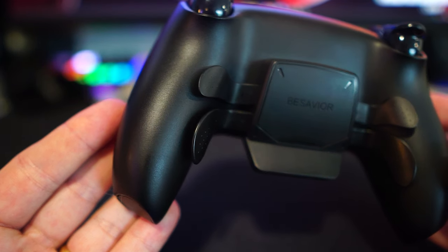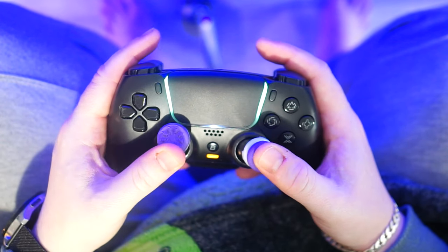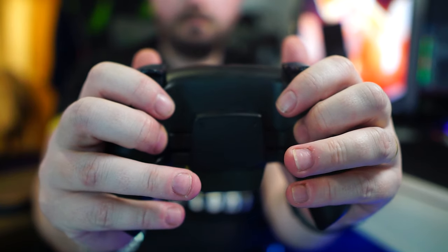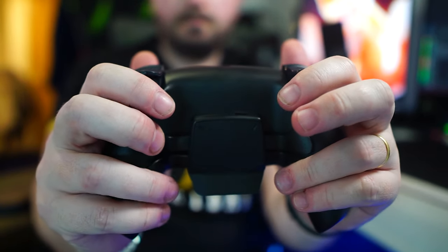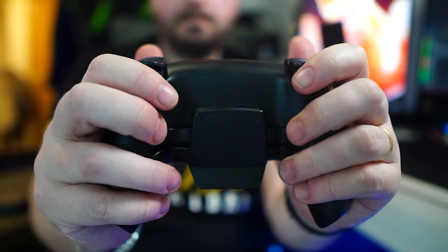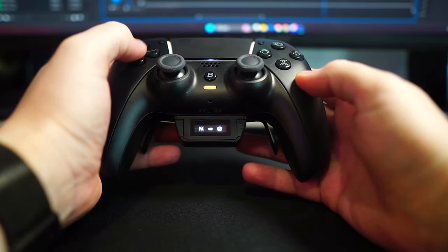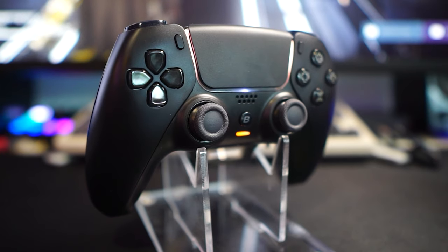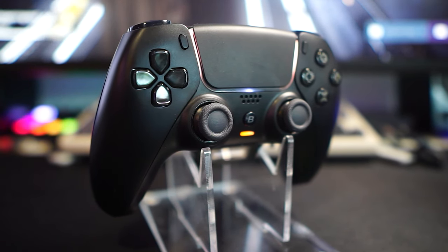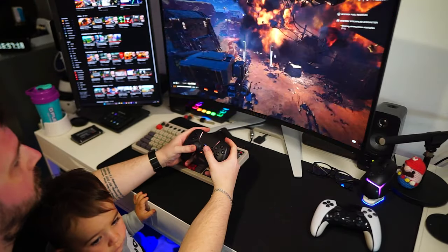One potential issue I noticed is that the back buttons protrude quite a bit from the controller's body. Given my tight grip when playing first-person shooters, I was constantly worried about accidentally pressing them. While this did happen, it wasn't as frequent as I initially feared, and over time it became less of a concern after extended use. The battery life met my expectations — I didn't feel the need to recharge it over multiple gaming sessions, and while it may have lasted slightly less than a typical first-party controller, possibly due to the B-Savior modifications, the difference wasn't significant.